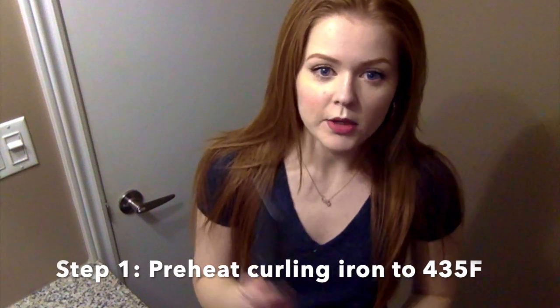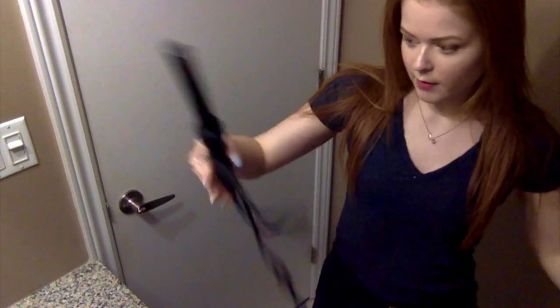Start by preheating your curling iron. The one I have is by Theory — this model isn't made anymore, but it came with a thicker barrel. If you're someone who changes their hair up fairly frequently, it's a good option to have a curling iron with multiple barrels so you can swap them based on how long your hair is.